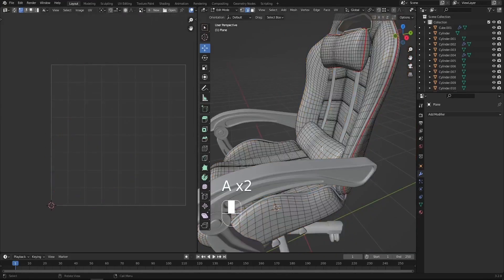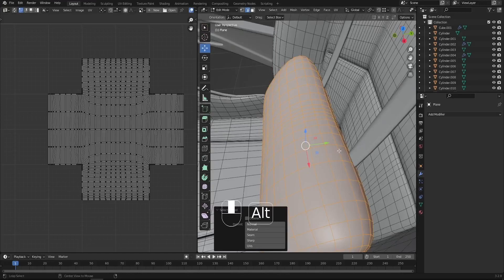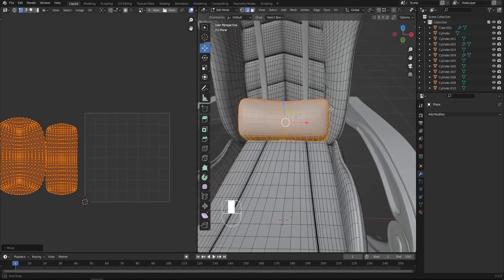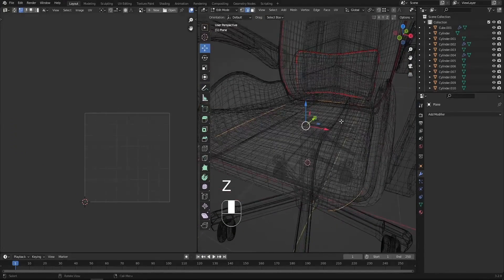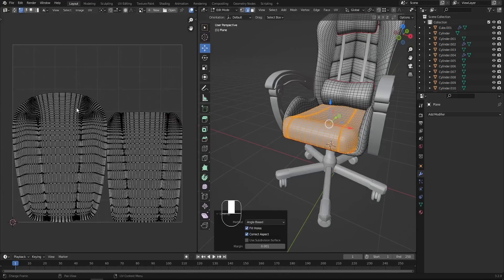For the other elements we got the bottom — it's already unwrapped here but I prefer to do my own unwrapping. So press Alt, Ctrl E, mark seam, select the entire object, press U and unwrap. We got it divided into two parts and I'll move it to the left side. For the very bottom, press Alt, switch to wireframe, Ctrl E, mark seam, press Z to switch back to solid, select the entire unit, press U and unwrap. It looks much better now.